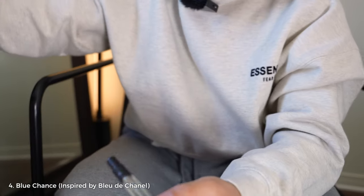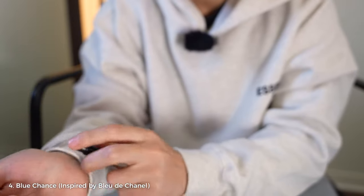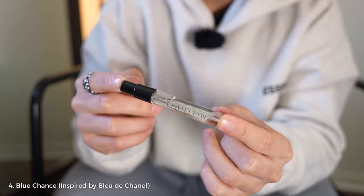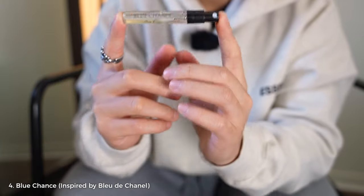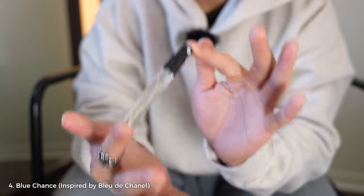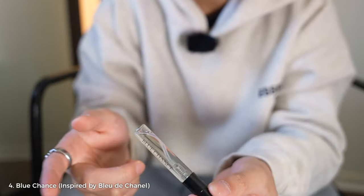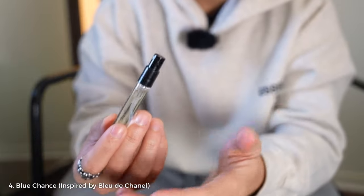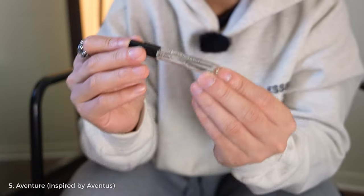Here we have Blue Chance, inspired by Bleu de Chanel. Personally, I don't like this — it smells too fresh for me. However, this is a blue cologne and a safer bet. You can wear it to work, a regular day out, shopping, school, wherever. It's a safe cologne; it's not going to drive girls crazy, but it won't offend anyone either. The problem is I wasn't able to tell if it's the EDT, EDP, or parfum version, so similarity-wise I'm putting a question mark on this one.